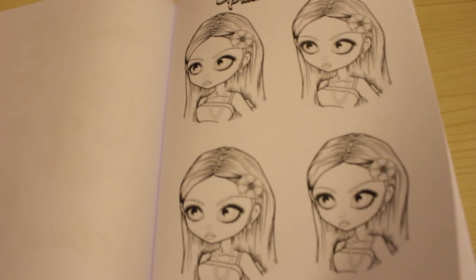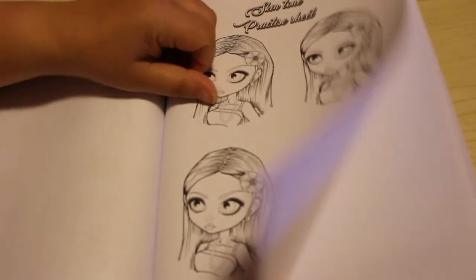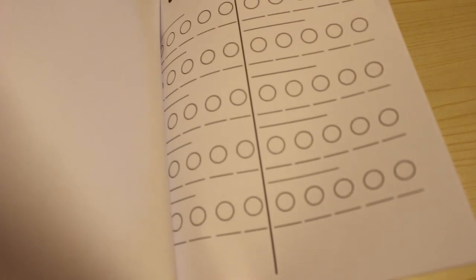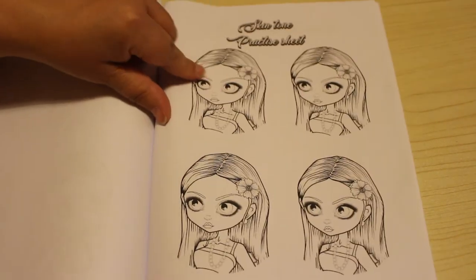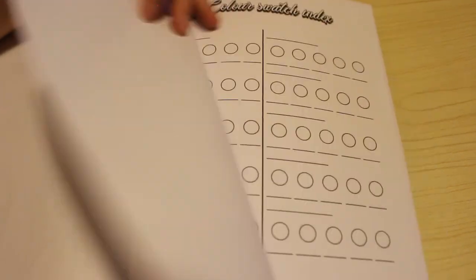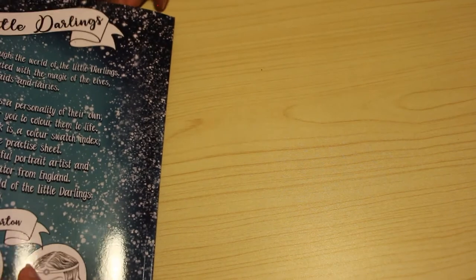You've got the skin tone practice sheet which she always puts in - there's a couple of those. And color swatch charts at the back, so that you can put down a skin tone you like and write what pencils you've used. That's what I might do on that one.